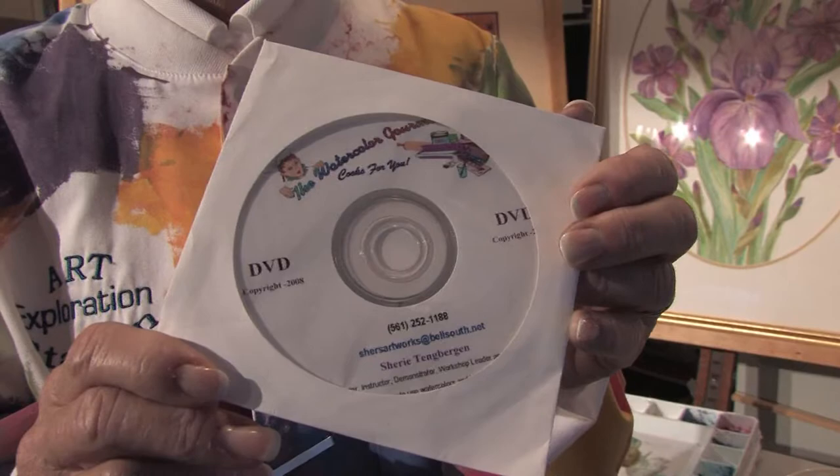Hello, my name is Sherry Tangbergen and I'm the author of the DVD, The Watercolor Gourmet Cooks For You. In this clip I'm going to show you how to make a painting from a photograph.